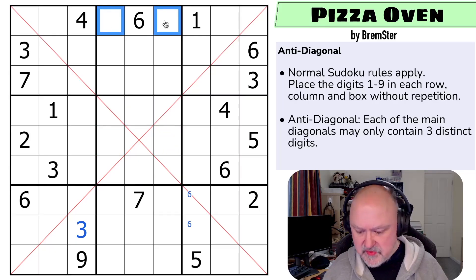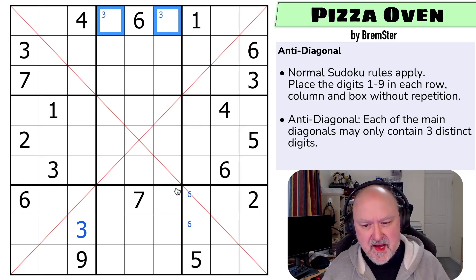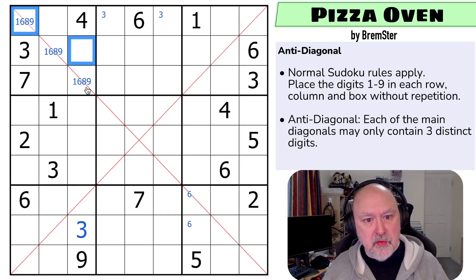So three is in one of those cells. Three is in one of those two. So what digits cannot go on this diagonal? I can put a one on this diagonal. I can't put a two on this diagonal because I can't put a two down here. I can't put a three on the diagonal. I can't put a four on the diagonal. I can't put a five on the diagonal. I can put a six. I can't put a seven. I can put an eight.